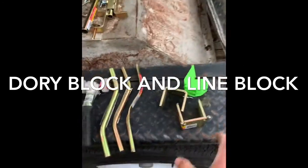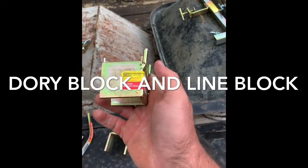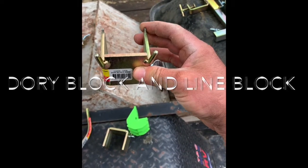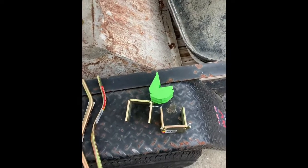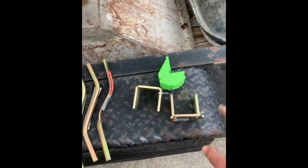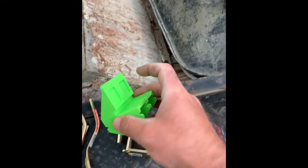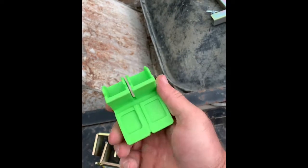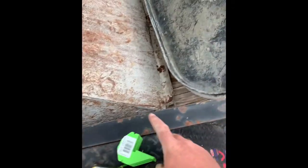This right here — I saw somebody using it, I want to say it was Hendo Bricklaying out of Australia. This is a corner block that goes on your pole and runs a line where it comes around and goes in one direction, so instead of using two corner blocks you have one. It's called a dory block — they gave me two of those, super stoked on that. And then this right here might be the most badass corner block I've ever seen in my life. I plan on laying brick until I keel over and I'll probably still have this when I die.